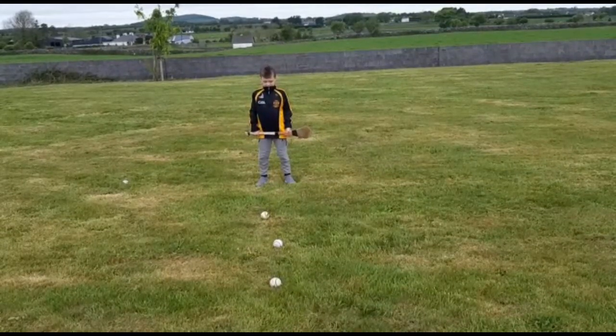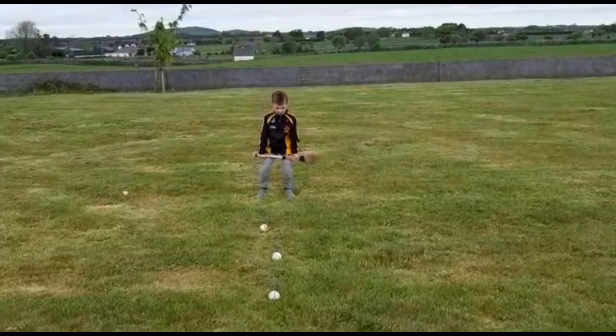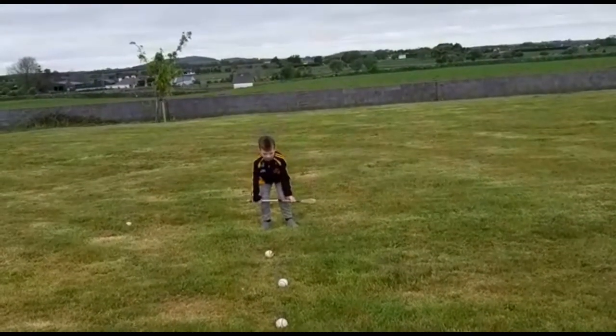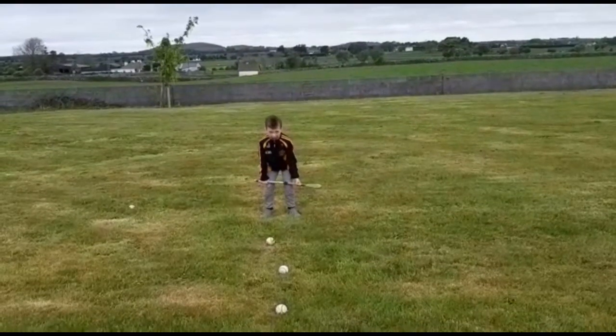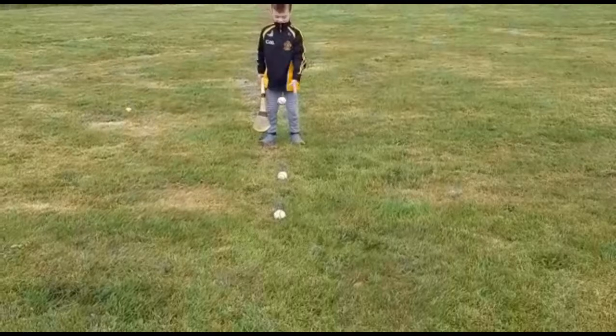What we want to do is bend the knees and bend the back. We want to turn the toe of the hurley, turn the ball, and pick it up. Bend down — that's good — drop it back, and do the same thing again.